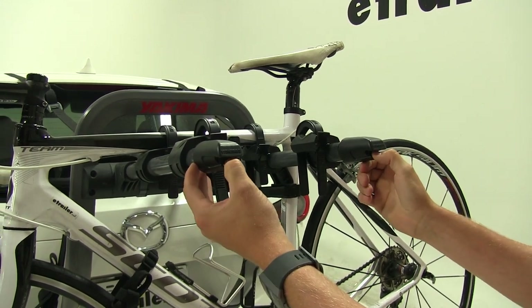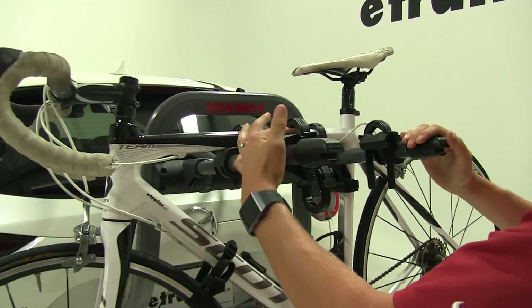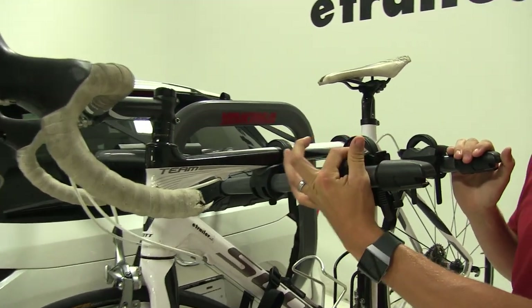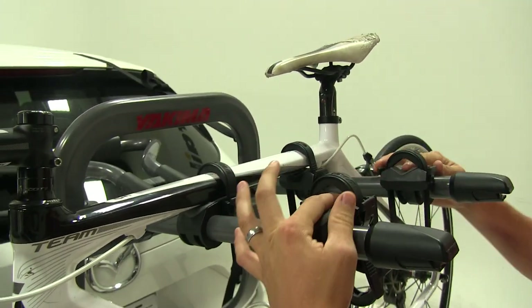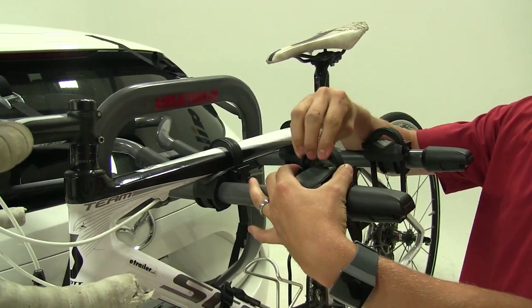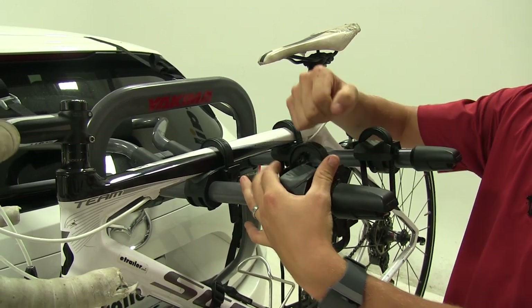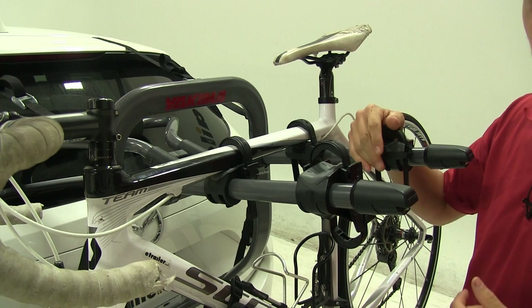It's got two bottle openers at the end so you can enjoy some refreshments after a hard ride. It's got soft cradles compared to most bike racks, which means a soft ride for our bikes so we don't have to worry about any damage. It also has zip strips compared to a rubberized strap that can deteriorate over time.